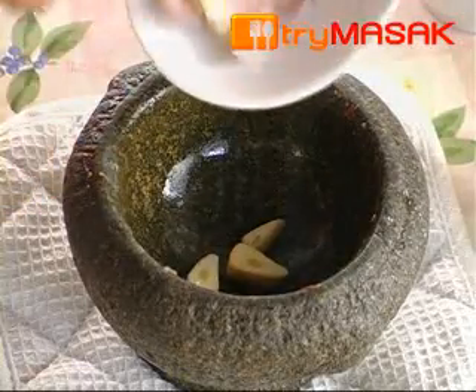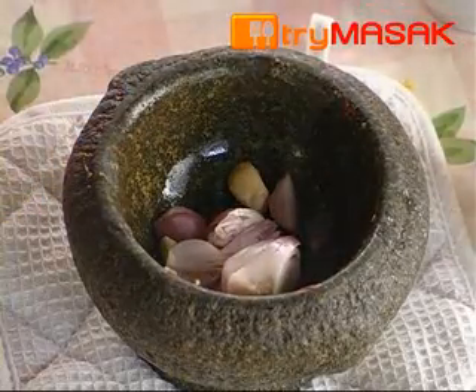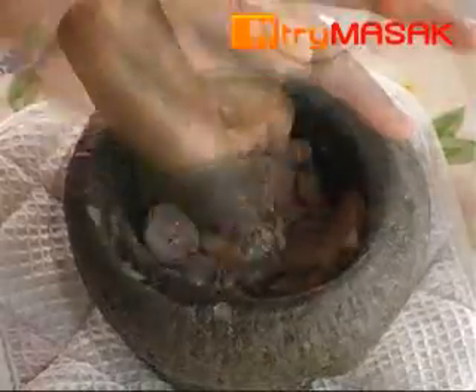First, pound the garlic, shallots and a pinch of salt into a fine paste.